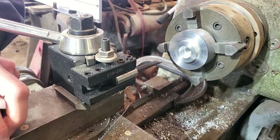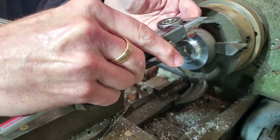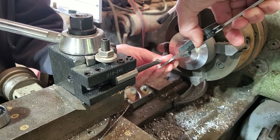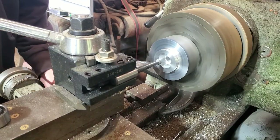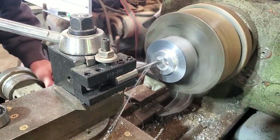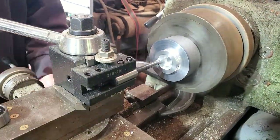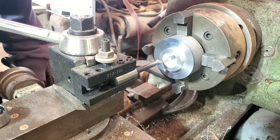Let's see where we're at. For reference, we're looking for 1.260 bore diameter. We're currently at 0.9610. I'm 0.050 from my target.